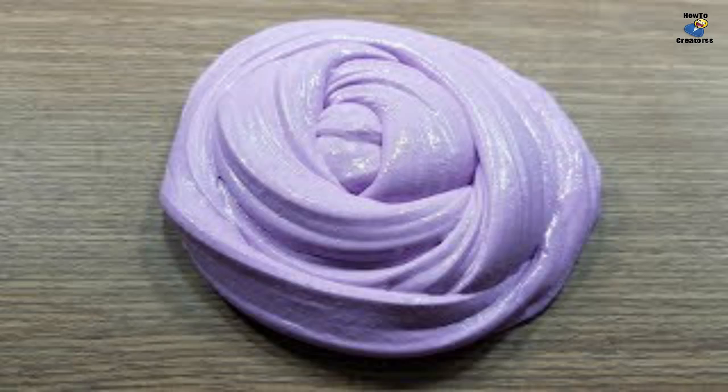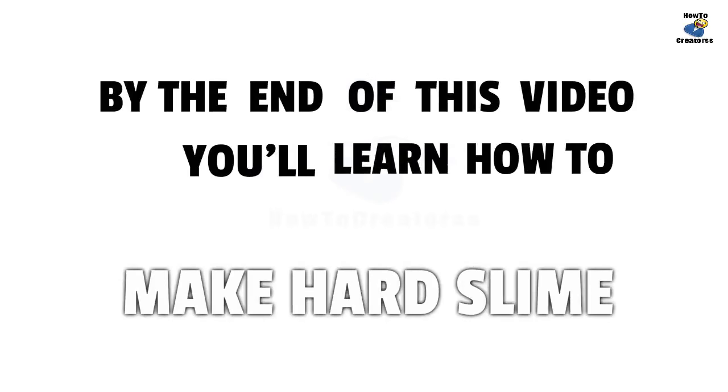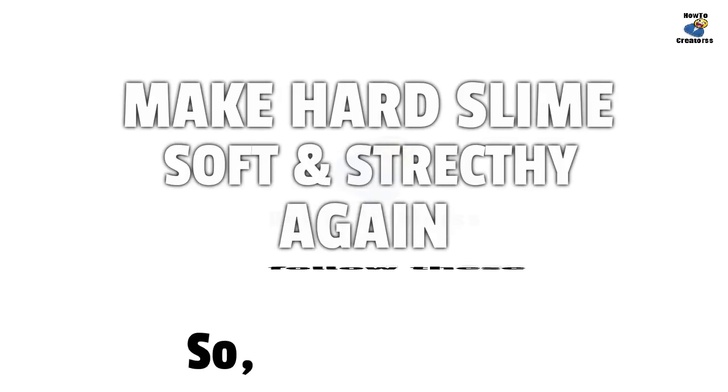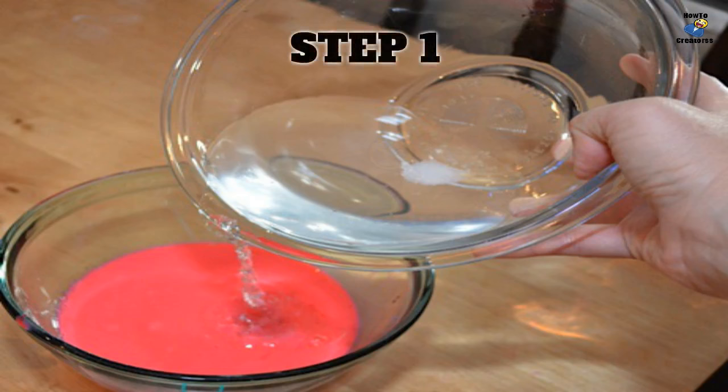...to hard as a rock. Learn how to fix hard slime and make it soft and stretchy again. Soak it in hot water for a while, then stir it until it has completely melted.